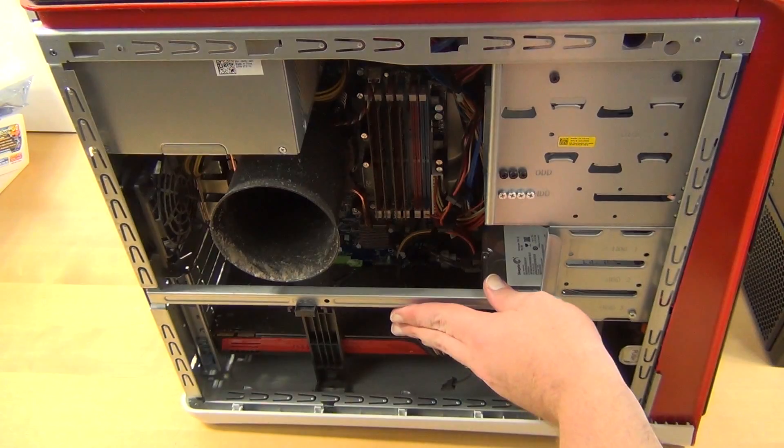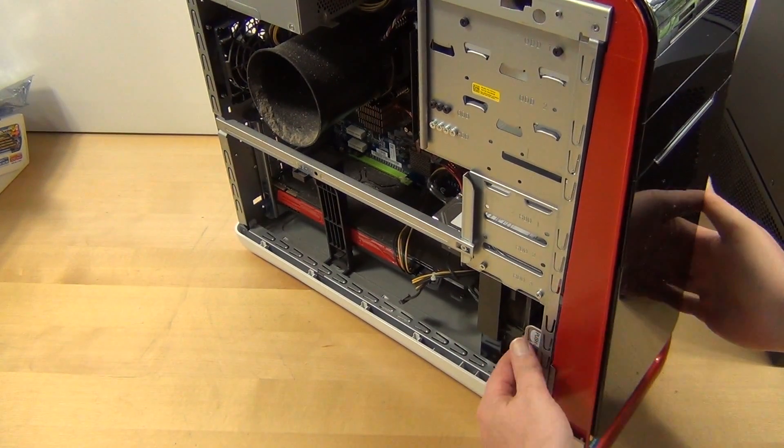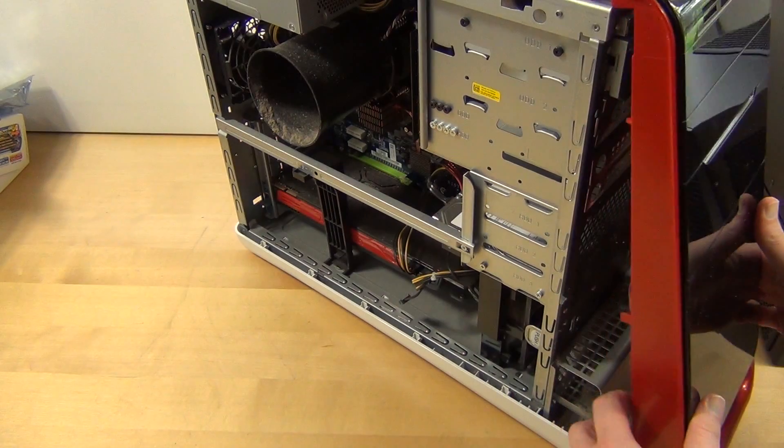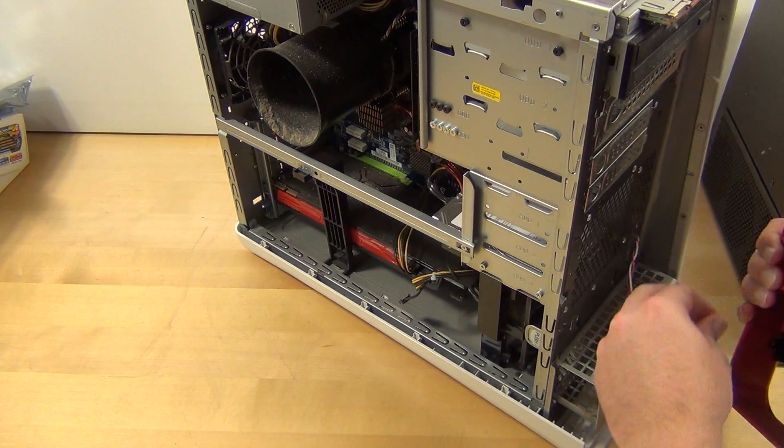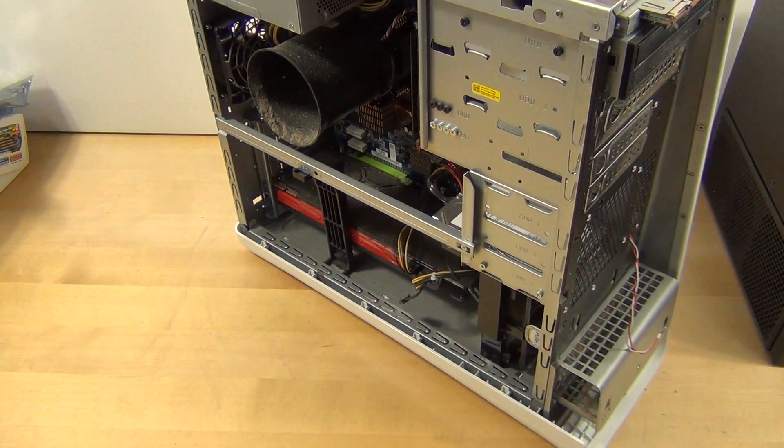So the first thing you want to do — I have to take the other side off. I always like to take the front off. On any case, take the front off and there's just a little bit of dust in here. I'll do this off camera real quick, clean the front of that off as well as possible. Then what I like to do is sit the stuff somewhere away from where you're going to be dusting.